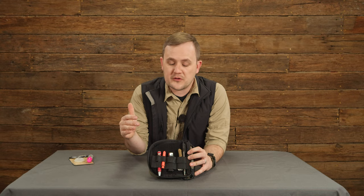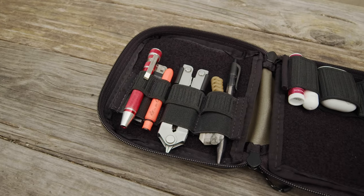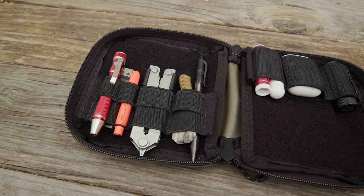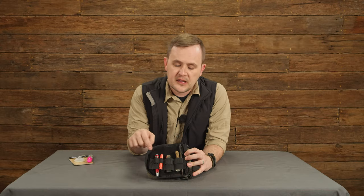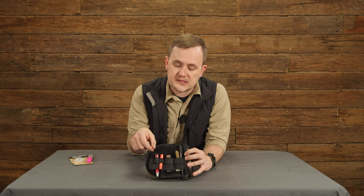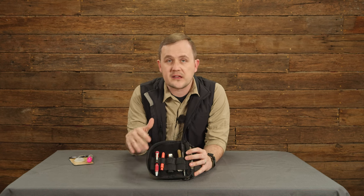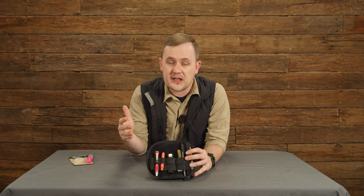On this side we have a new velcro elastic keeper that actually has two different rows of elastic webbing — you've got a one-inch here and a two-inch behind it, so you can keep larger items in there. And then over here this one's subdivided and it's smaller for pins and stuff like that, so it's easy to just move stuff to a different row and kind of dial in your organization.